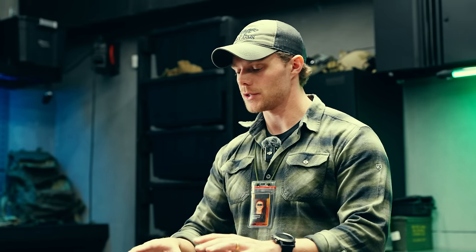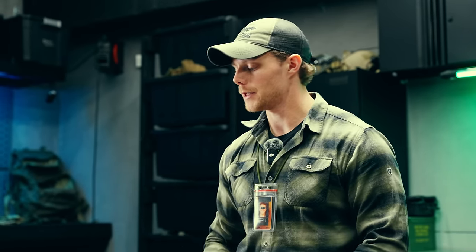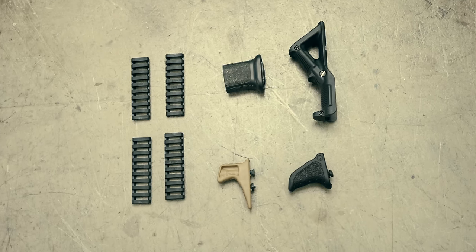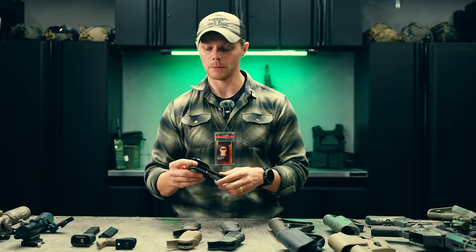We talked about pistol grips and their relation to length of pull and eye relief on your optic. Now let's talk about foregrip options. Again, tons of them out there, but we're going to address some of the more common ones.